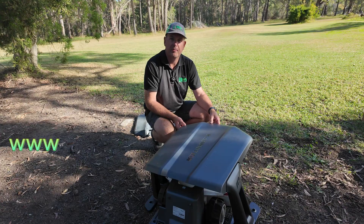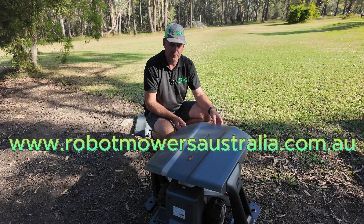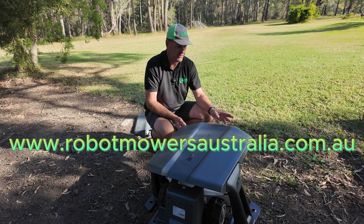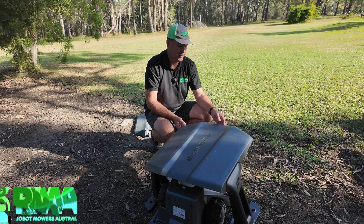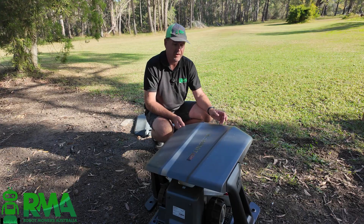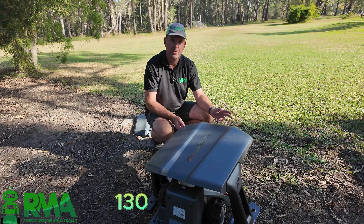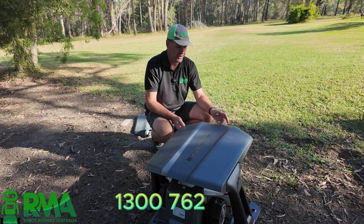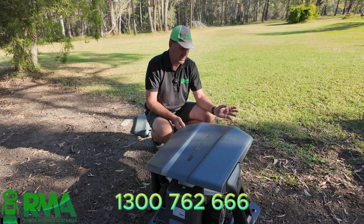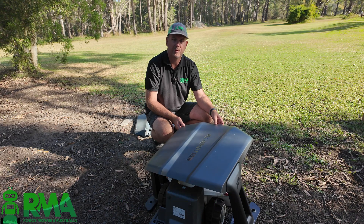We do have these available on the website at robotmowersaustralia.com.au. Jump online, have a look — you can order there and we offer next day shipping. If you've got any questions about the Momotion range of products, just reach out to us, we'll be happy to help. We've got pretty much a full range of Momotion products in stock now: the Luba 2X in both 3000s and 5000s, the Yuka Mini 600 and 800, and the Luba Mini 1500. We're temporarily out of the 800s but they'll be coming in the next few weeks. A full range of accessories is available too, so anything you're after, jump online — we'd be happy to help. Thank you.